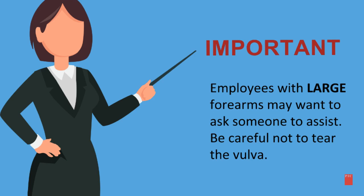Important: if you are an employee with large forearms you may want to ask someone to assist you. Be careful not to tear the vulva.